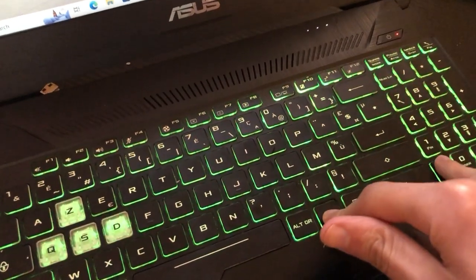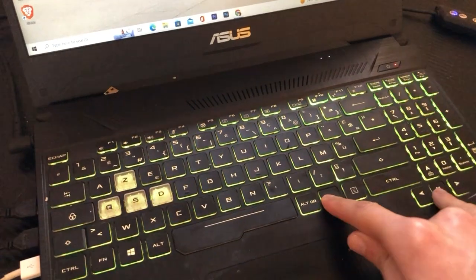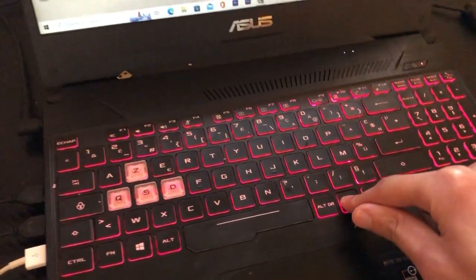To increase the brightness, click on Fn and keep clicking the Up key. To turn it off, use the Down key.